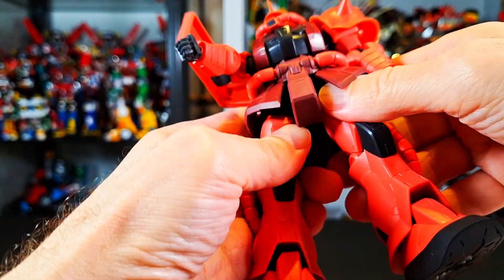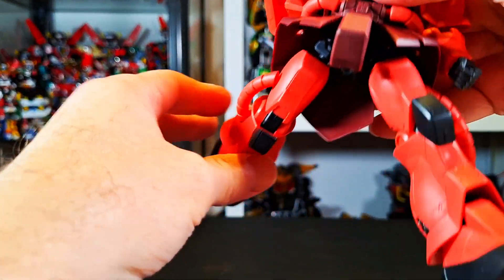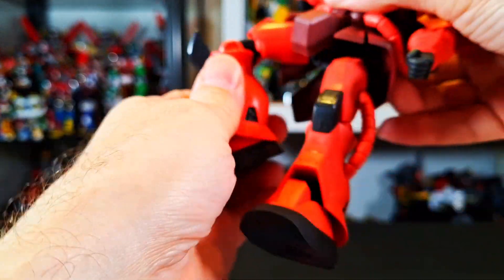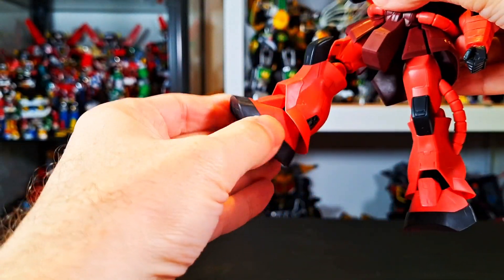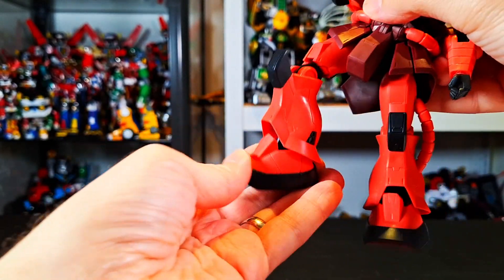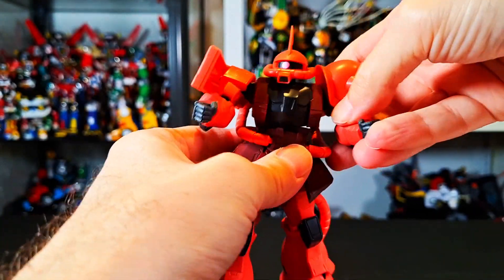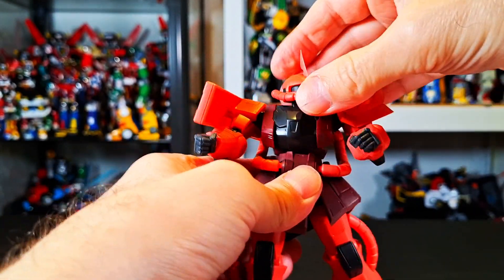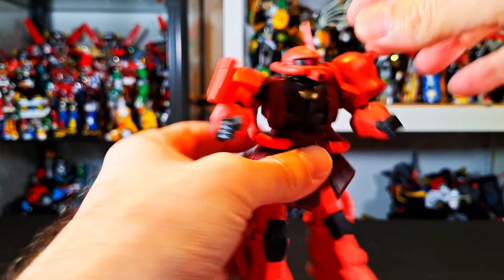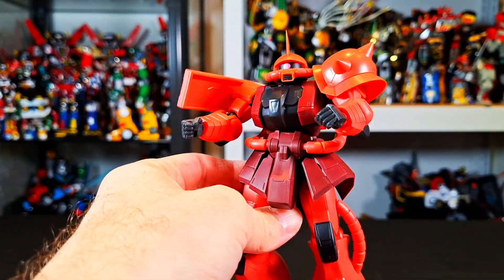Over here, these things move, so you can go forward, you can go back. Swivel at the thigh, double-jointed knee. The ankles do that and they go back and forth. So there is your articulation. It's okay, it's fine. I don't have anything really bad to say about it, but it's just okay.